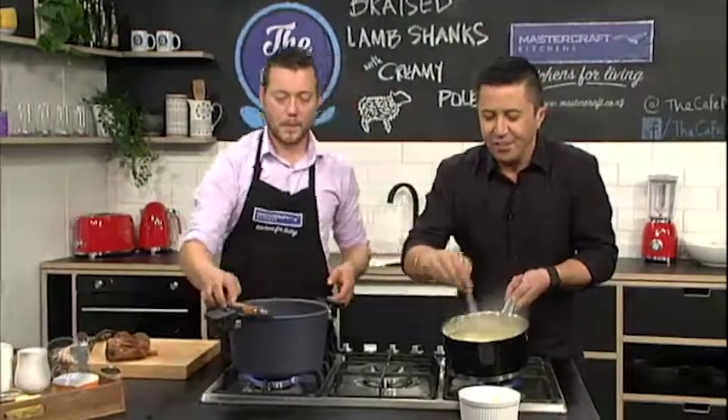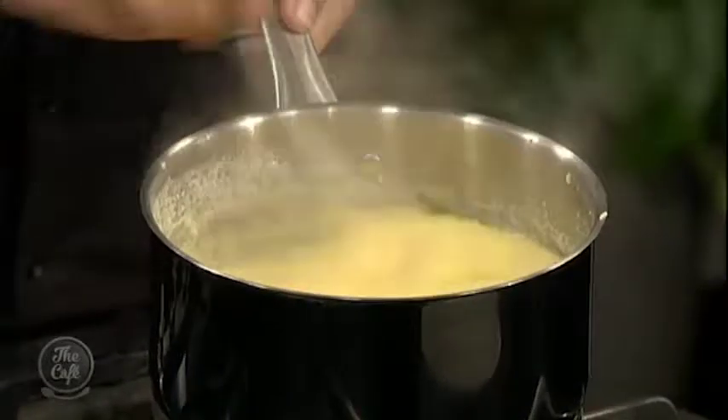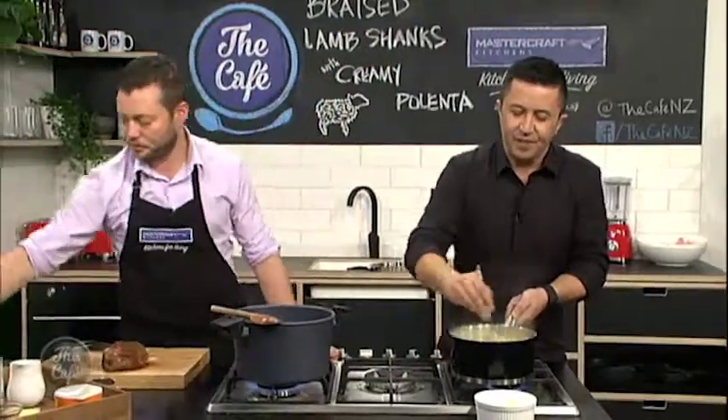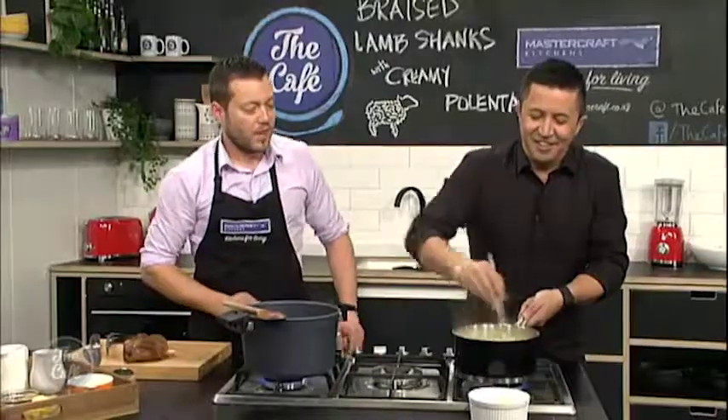The polenta is getting pretty thick. You just want to make sure you cook it out — keep tasting it, because depending on what polenta you use it's going to take different times to cook. It's quite fine so it's cooking really fast. Just keep stirring. I'm going to season it a little bit now — she's really starting to thicken up.